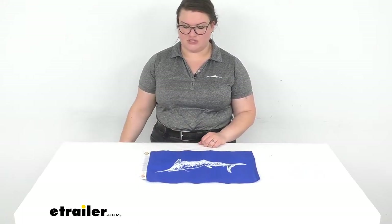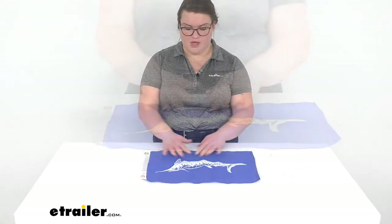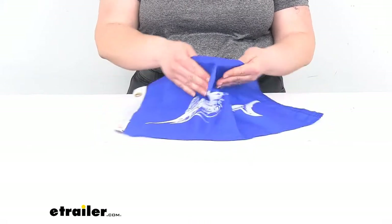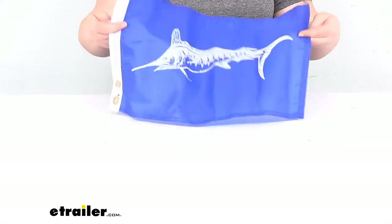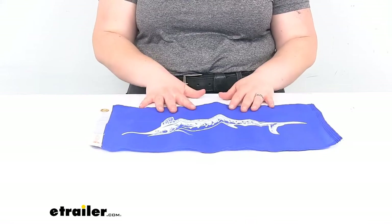So let's take a closer look and talk a little bit more about the details, and I'll give you some measurements towards the end of the video. As far as what this is made out of, it is a nylon material — you can kind of hear that material there. So it's lightweight enough to catch the breeze, but still durable enough to withstand years of use.